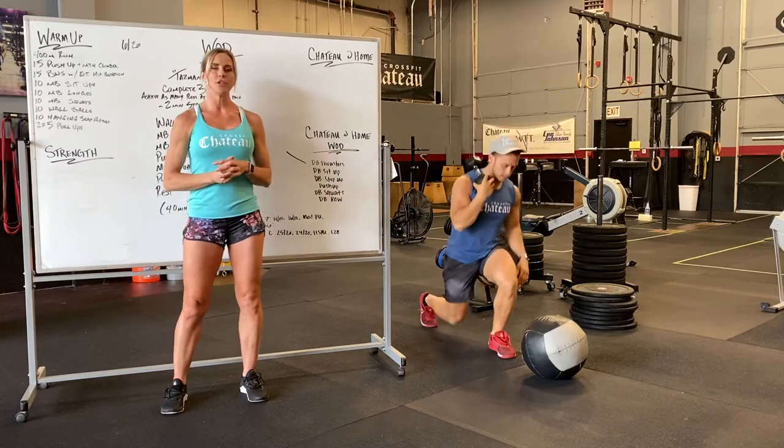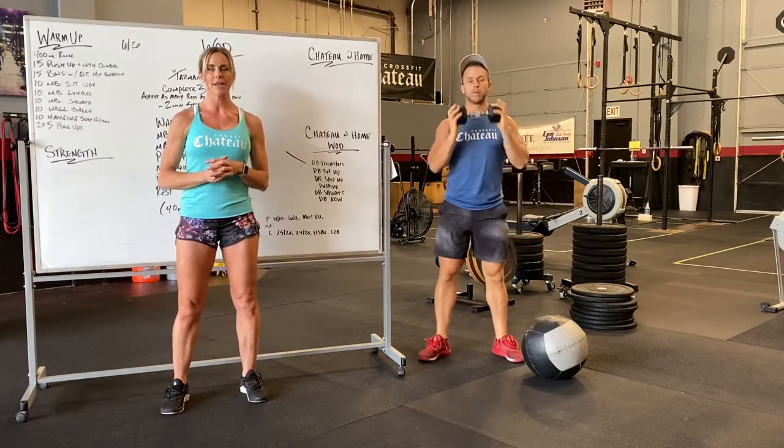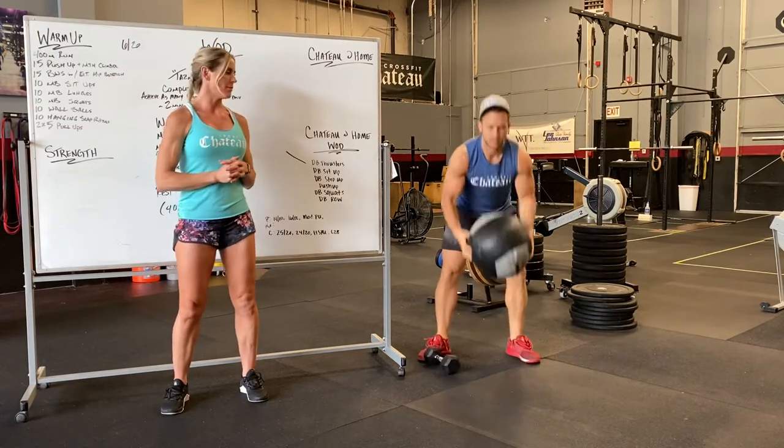After the lunges, we're going into medicine ball or dumbbell squats. Just keep that weight on your body however that looks — and with a medicine ball as well.